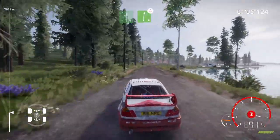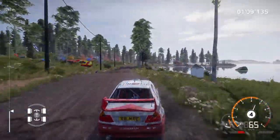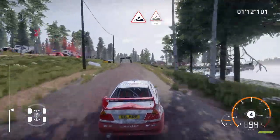And right 6 over crest, 150. Jump, keep middle, into jump, keep left, 150.